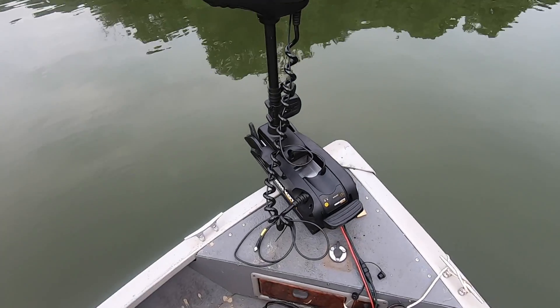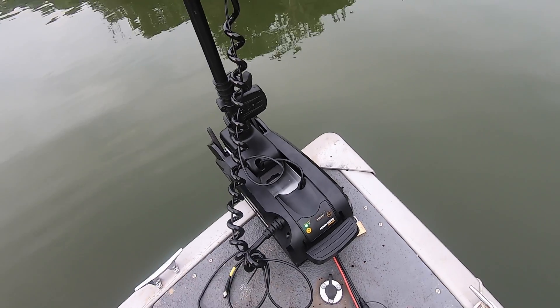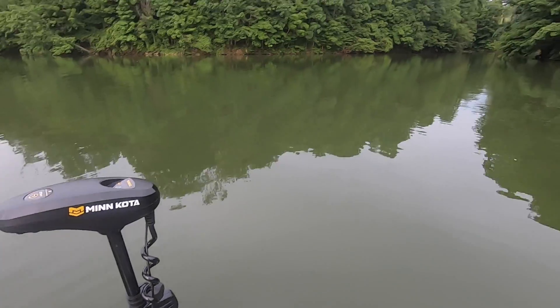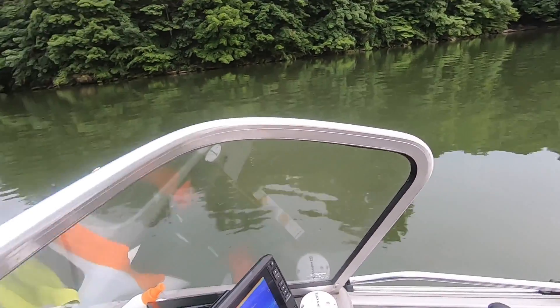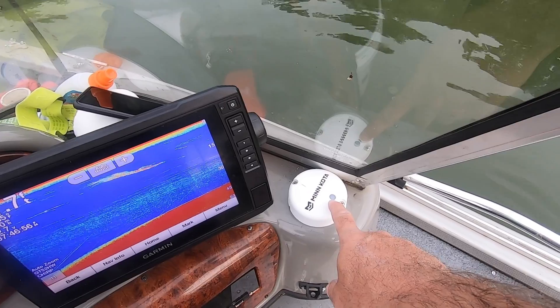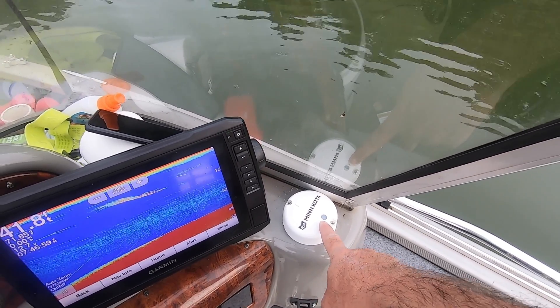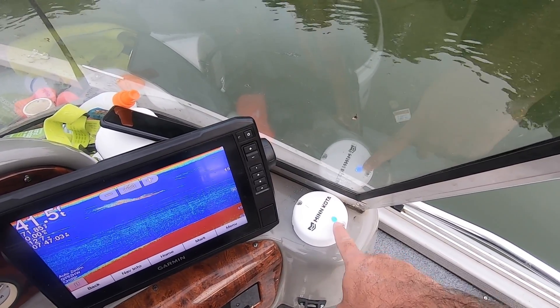That was easy enough. We got the motor deployed and turned the power on. You can see the dot — the blue light flashing. Once you pair this heading sensor with the motor, each time you turn the motor on it syncs up automatically, which is good.